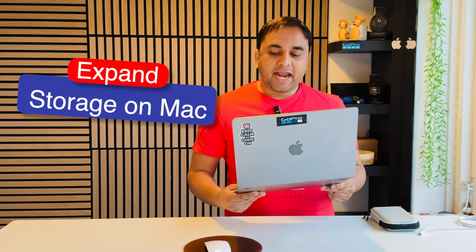Welcome to Research Rocks. In this video, we will see some more interesting tips and tricks related to MacBook. If you want to expand your MacBook storage, it's a very simple process.